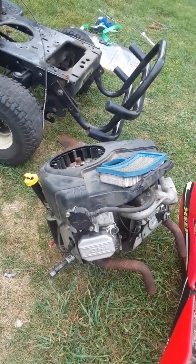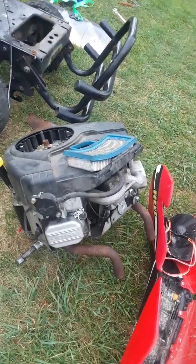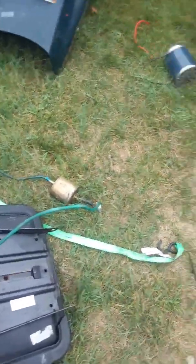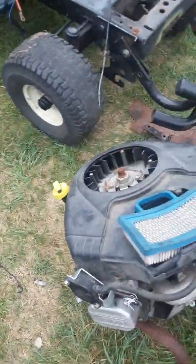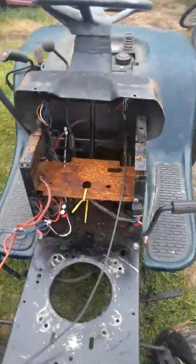This is the original engine to the tractor — riding mower, whatever you want to call it. This engine kind of runs but I can't start it because the electric starter and flywheel gear are all messed up. I've already taken out the fuel filter and now I'm just getting to the fuel lines.